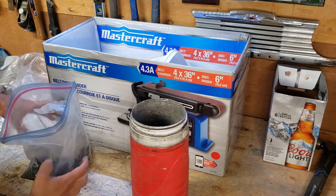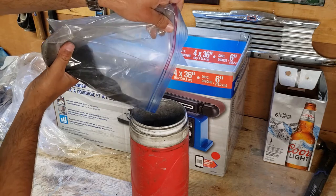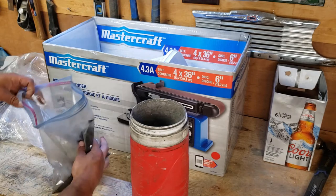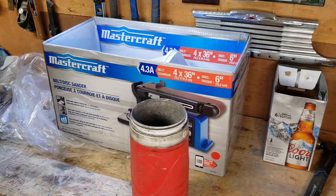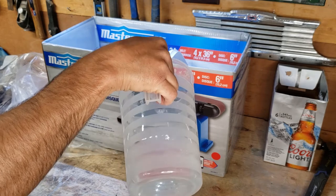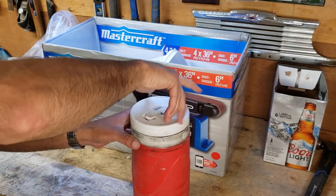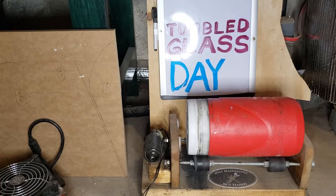I should be using medium grit but this is all I have, and it's not crazy coarse anyway, so I'm going to use it. Okay, let's get tumbling. We're all set up on the tumbler again — it's a little dusty down here.